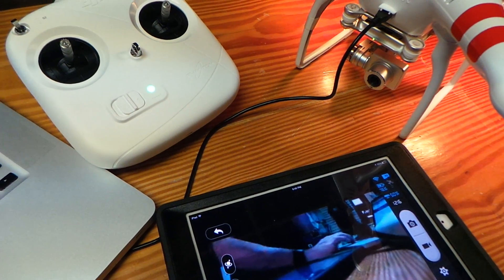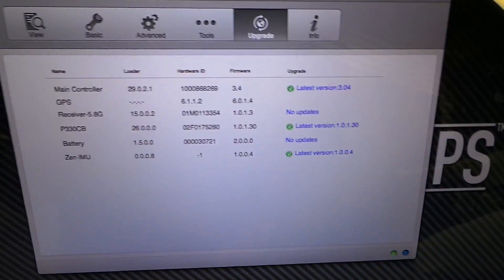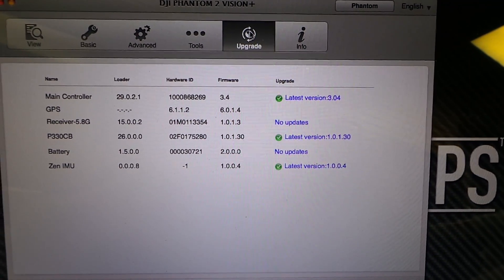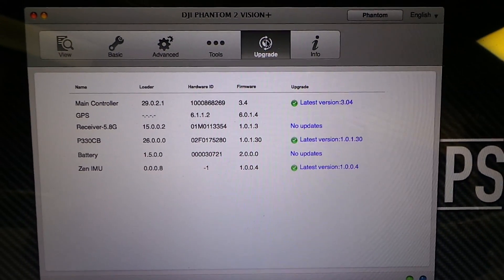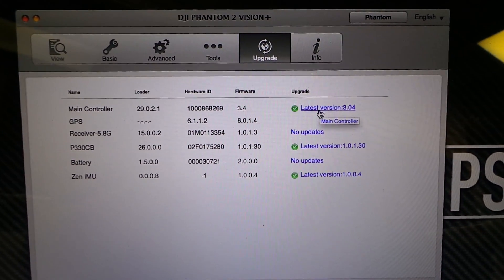First thing, naturally, you want to make sure you have the newest assistant on your computer. When you have your USB cable plugged in, it'll show you all the latest firmware updates. If you click upgrade, it's going to take you to that page. Go through the prompts, wait for it to upgrade, and your main controller should be updated to 3.4.